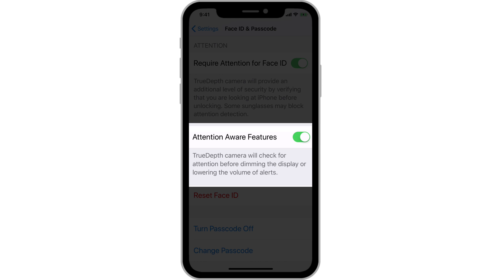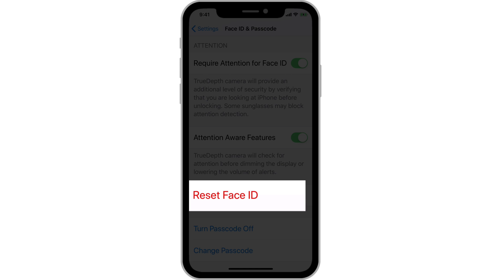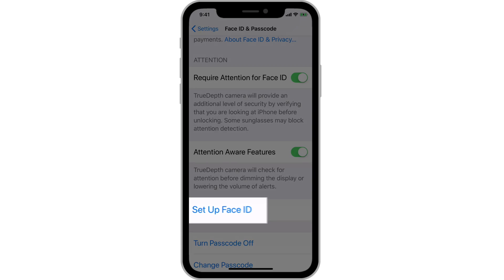Next, we have Attention Aware features. With this on, when you're looking at your phone, the screen won't dim and alerts won't be played at full volume. I'm not really sure why anyone would want to turn this off because it's pretty cool. Finally, we can reset FaceID here. If you're getting a lot of FaceID errors, doing a reset will let you rescan your face and hopefully improve the results.